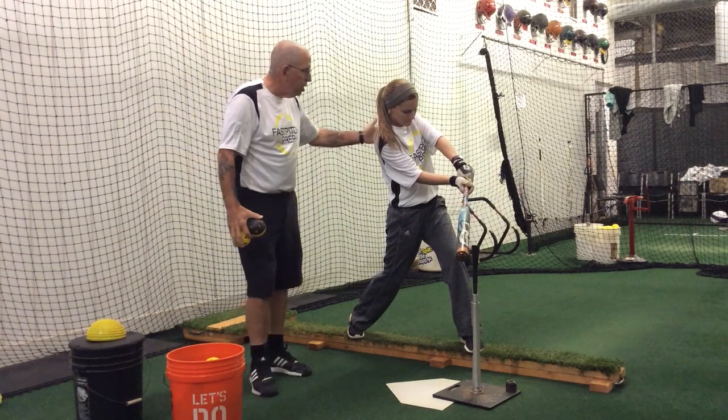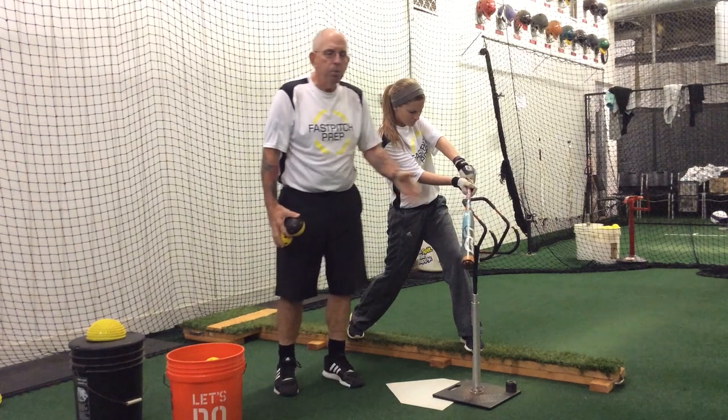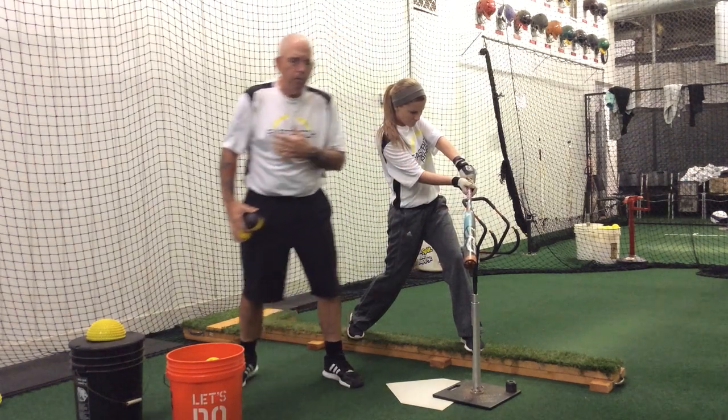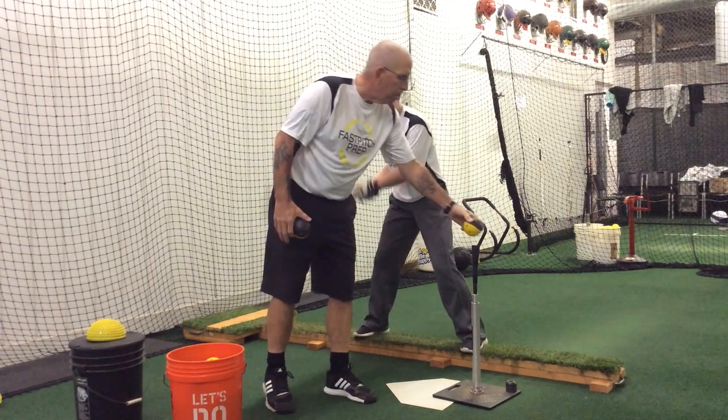We're checking to make sure that she's staying in a good athletic position — she's got her good stacking, hip, shoulder, knee are all together — and from this position it really forces her to feel that front foot getting solid on the ground, and in a good athletic position to hit front.